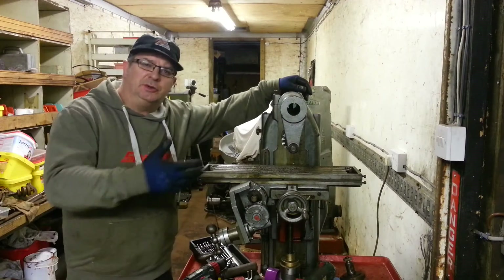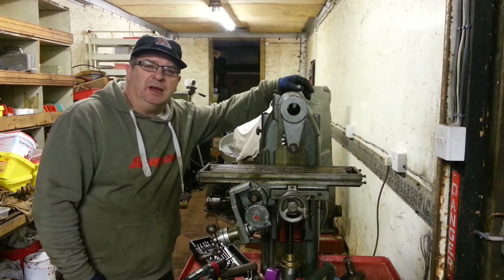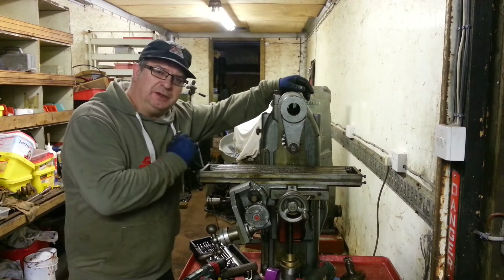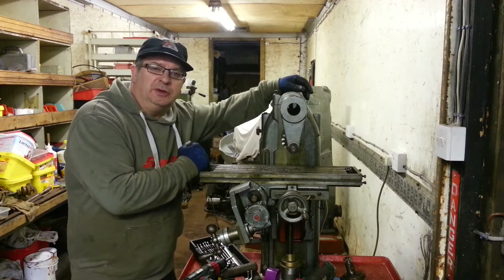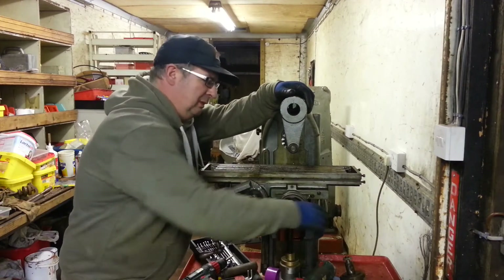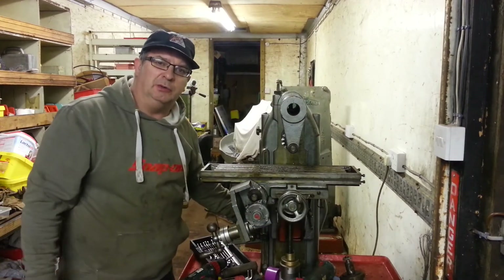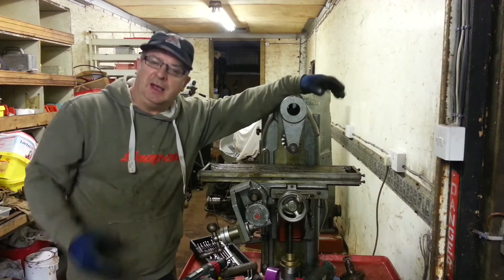And that's another job completed. Little jobs like these — keep doing them every now and again, you'll get through everything. I'm really pleased that this is now working. I can get to cleaning it down and sorting out some other issues. There's a notchy bearing on here that needs sorting out, and I need to upgrade the coolant system. But those are jobs for another day and another video.